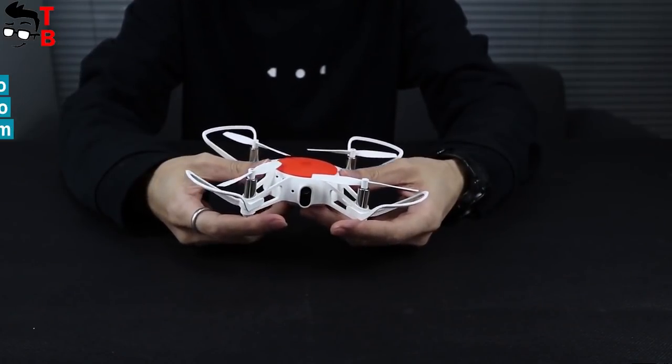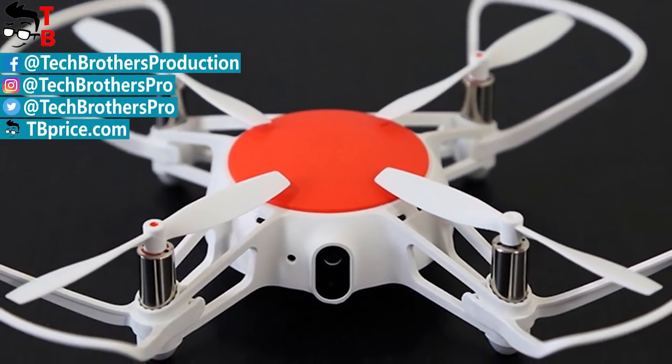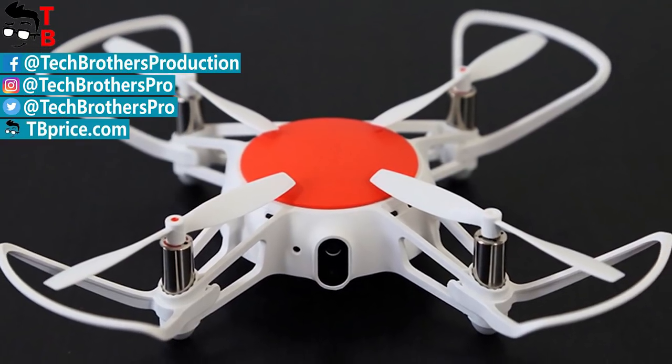Thanks for watching! In the description I will leave links where to buy the Xiaomi Mi2 drone cheaper. Subscribe to our channel – Tech Brothers!